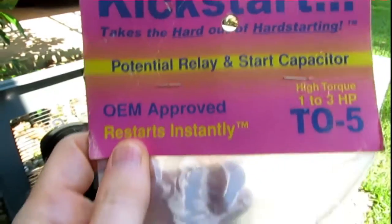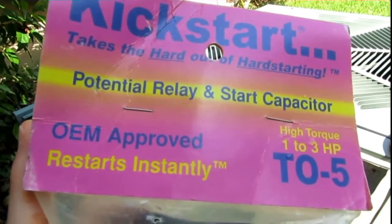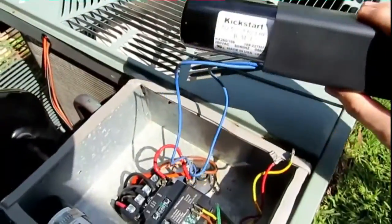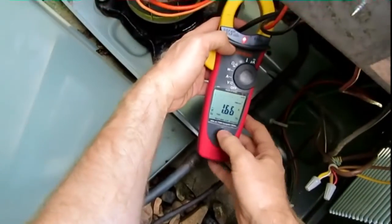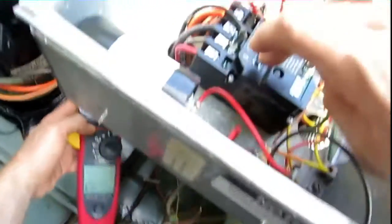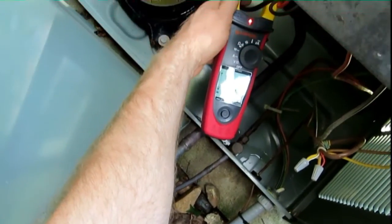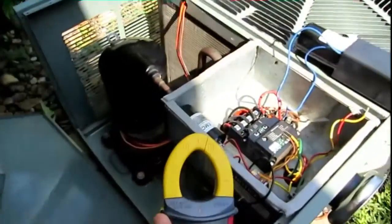Hey guys, just for the sake of comparison, I've got a Kickstart T05 two-wire potential relay and start capacitor, and I thought I'd hook it up while I'm out here and see if there's any difference — if it's even less with this, or about the same. I've got the Kickstart T05 connected. Let me navigate it up again and see what we read this time. Here we go — test button. Ha, look at that guys! I'm going to say the Kickstart's a little bit better: 85.8. That's a little bit better than the 521.